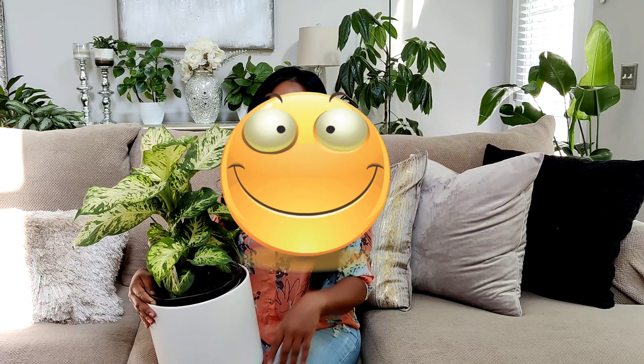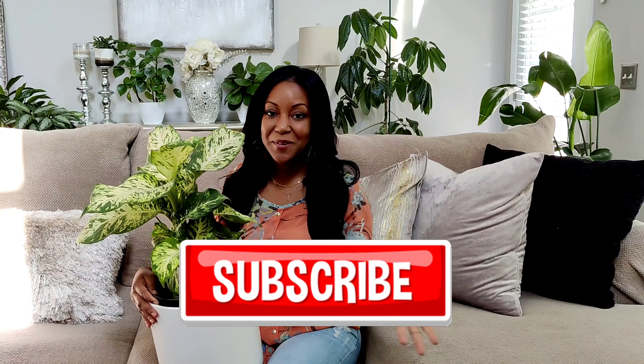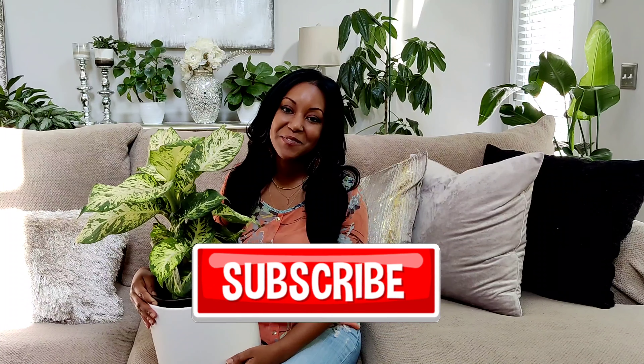That's pretty much it in a nutshell — this plant is super easy, super gorgeous, and you can grow them in almost any lighting condition. I hope you enjoyed learning about how to care for Dieffenbachias. If you have any questions, leave them in the comments and I'll be happy to answer. If you liked this video, please give it a thumbs up, subscribe for more, and as always, thank you so much for watching. I'll catch you in the next one!